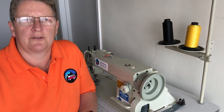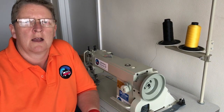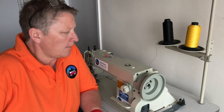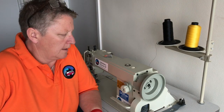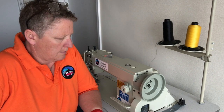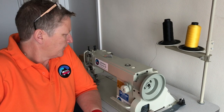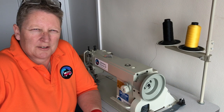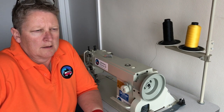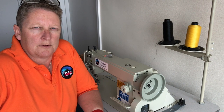Hi guys, Sam here again from Apoelstery Courses UK. We are going to thread the machine today, going through threading this walking foot lock stitch industrial machine. For any of our ex-students that have got this machine and struggle with threading, this will help you too.